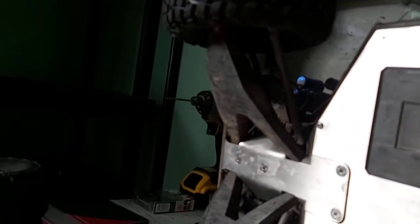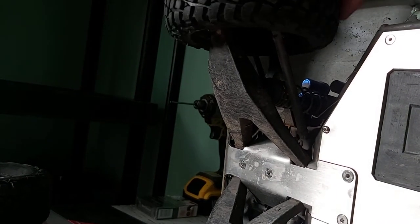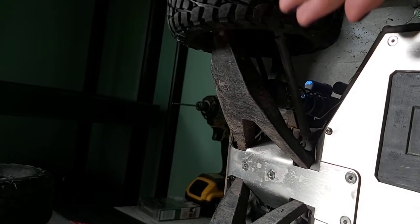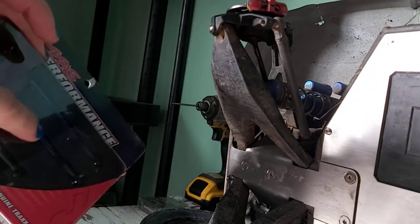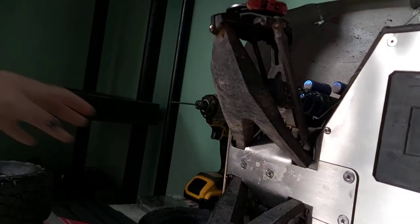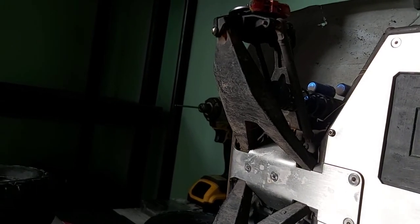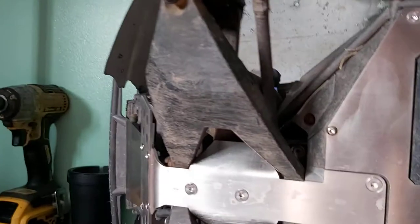Let me just get you guys set up here. This is a very big truck. Basically, what we're going to be doing is tie rod ends and driveshafts. I hope these driveshafts fit because they came off Amazon. I really do hope they fit.